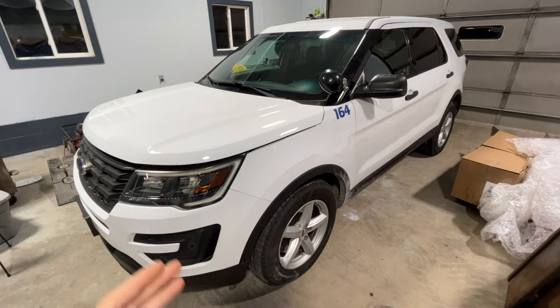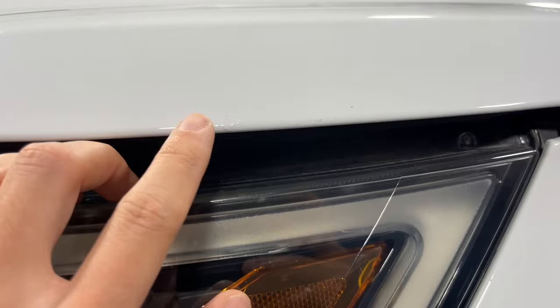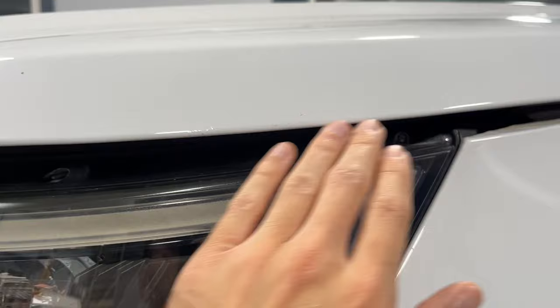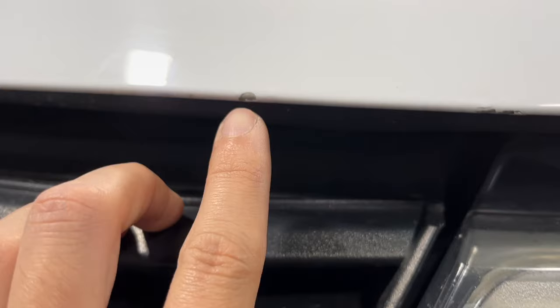The paint job on this seven-year-old Ford Explorer is still in great shape overall, but there is one big exception: the front edge of the hood. Ford has many aluminum hoods on its vehicles, and they have a history of bubbling paint where the aluminum actually starts to corrode and pop the paint off. It typically starts at the edge of the hood, and this vehicle is showing that exact thing — there are areas of bubbling paint.